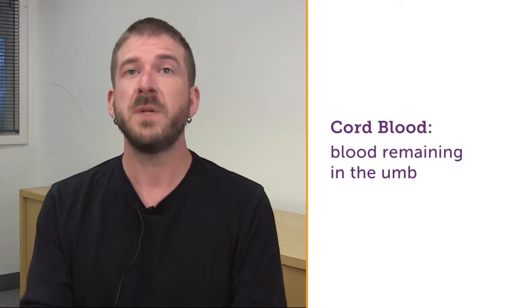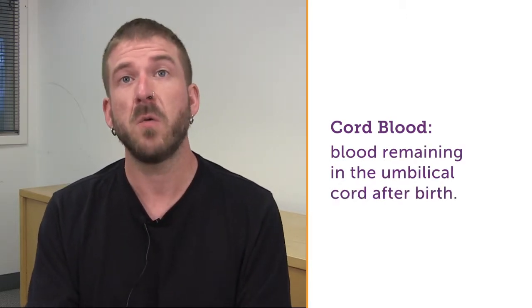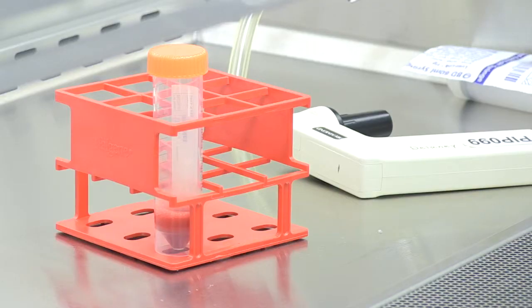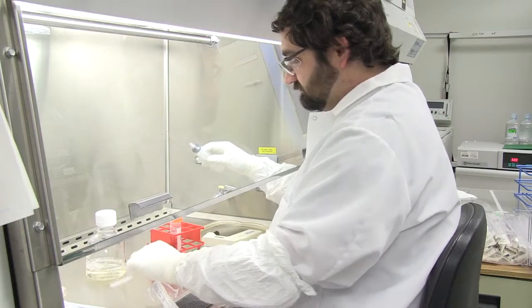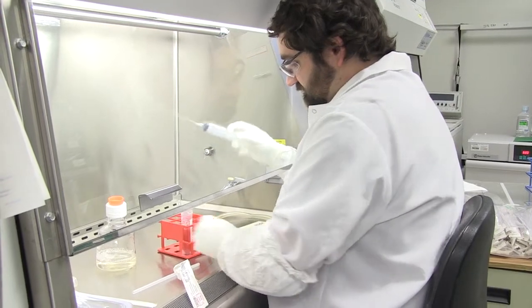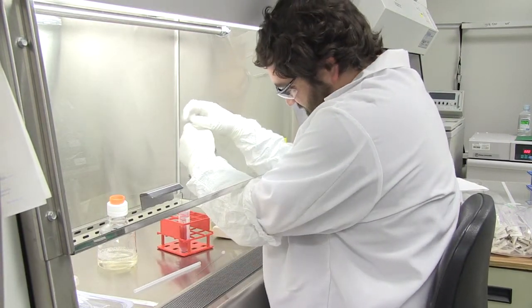Stem cells exist in cord blood, but the problem is that there are so few of them that it's not really enough material to use in a human patient. So what we do is we take those stem cells out of the cord blood units and grow them on a special protein in order to produce more of those stem cells to go into a patient. And when we're done, we have 300, 400, 500 times as many stem cells as we initially started with.